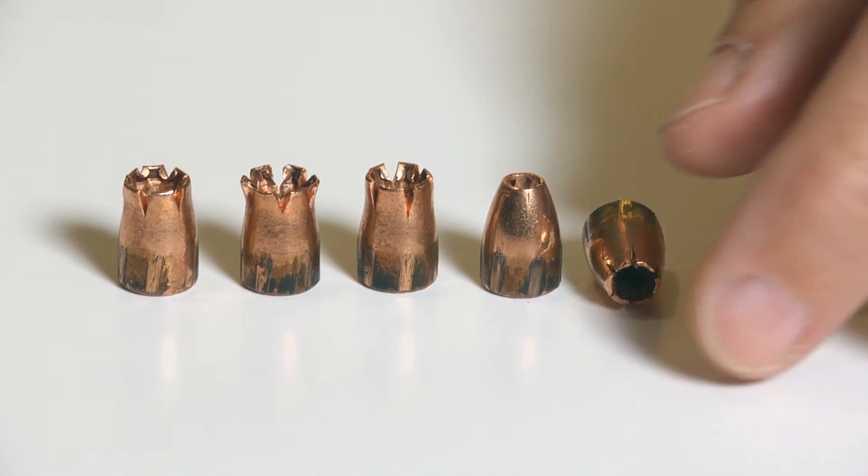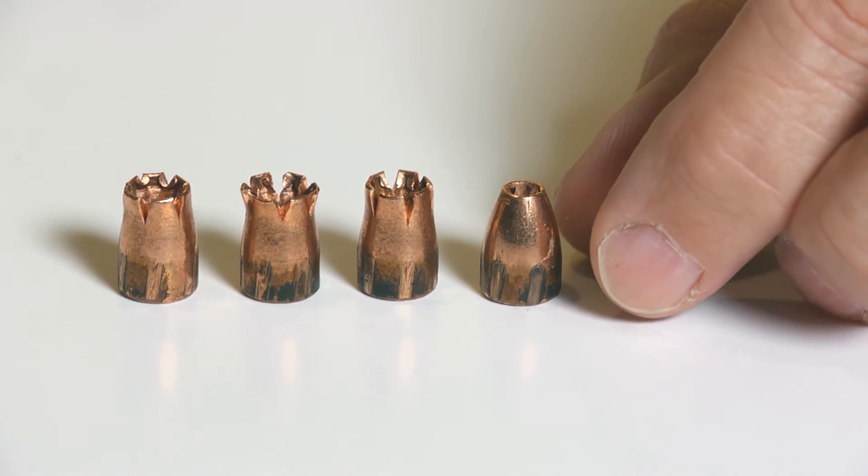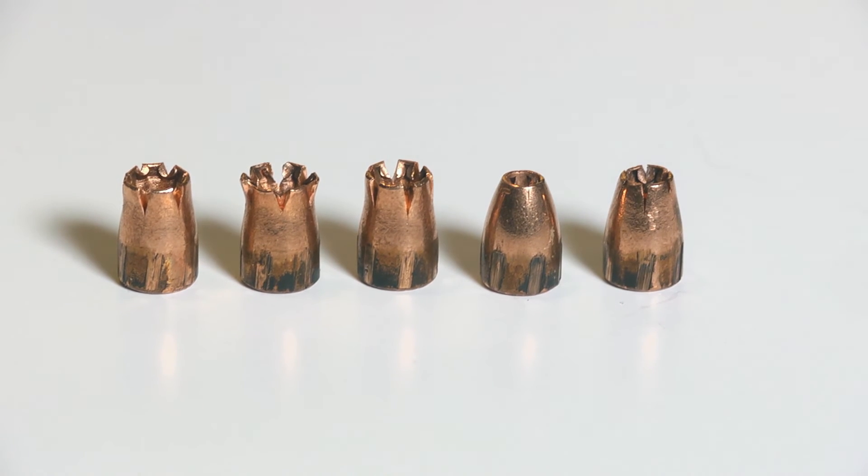That opening up creates drag, which slows the bullet down and keeps it from grossly over-penetrating. Even the most over-penetrating bullet only went 19 inches, which is not what we want. We want a maximum of 18 and a minimum of 12. We had a couple of problem bullets — one that went to 11 and a quarter, which did not reach the 12-inch minimum, and one that went to 19 inches. So we had cases of under-penetration, over-penetration, and good penetration.